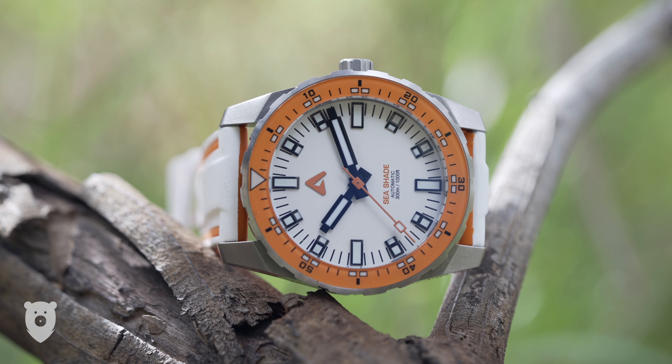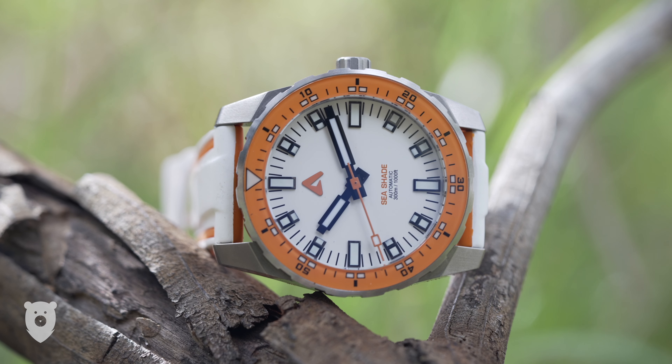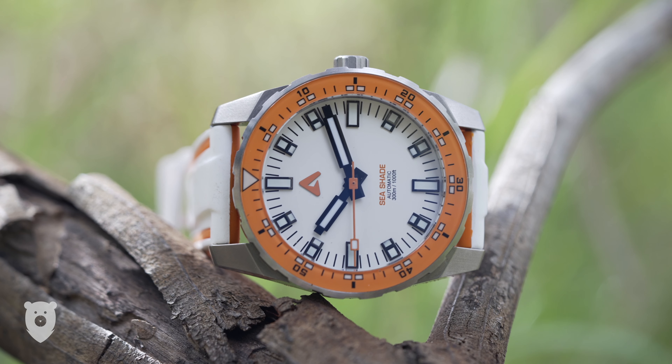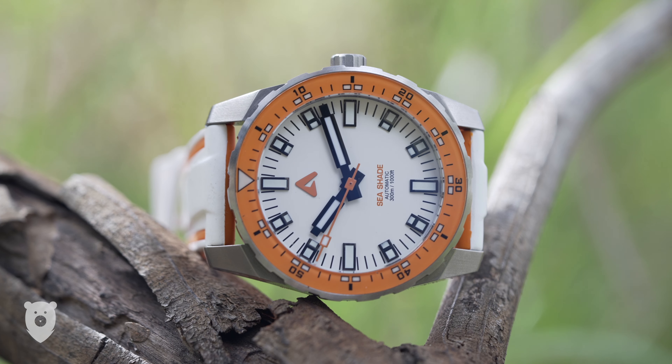One such brand is Australis Watch Corporation's Seashade release. This was backed on Kickstarter and after a few delays, I'm now in backers' hands, and most seem quite pleased with their purchase.